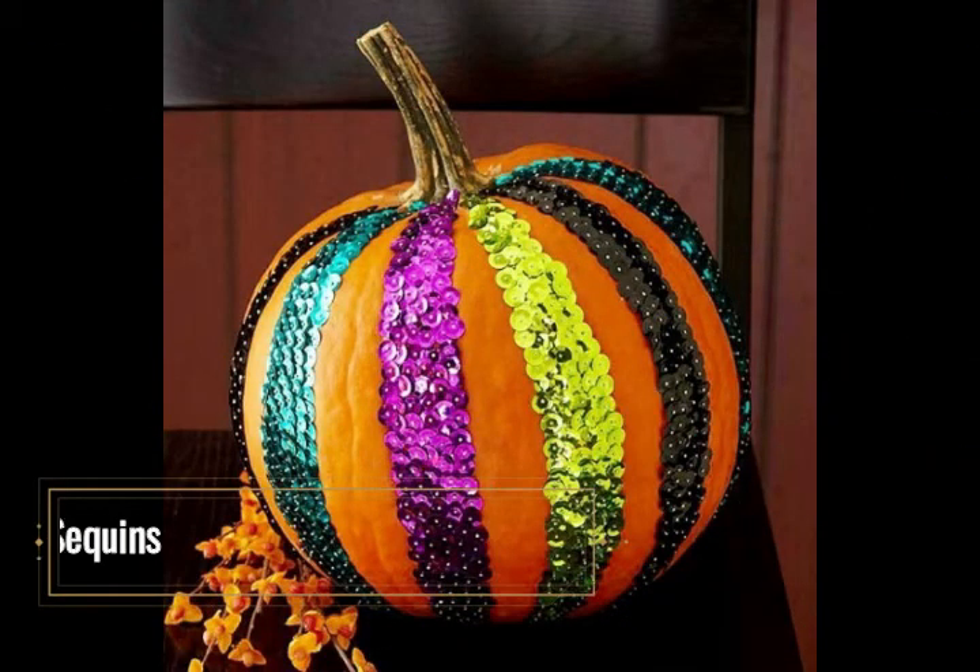Ribs of Sequins. Sequins spell glitz and glamour, and the simple placement of bands of sequins in the rib sections of a pumpkin can make it stand apart from other decorative pumpkins. Just the right colours and combinations of sequins can create a number of different designs. Use either pins, sequin pins, or craft glue to place a single band of sequins that follow along the up-and-down ribs of the pumpkin. Overlap each application until the desired width or thickness is achieved. The sequin bands can be alternated with brighter, carnival-like colours or more traditional Halloween colours.